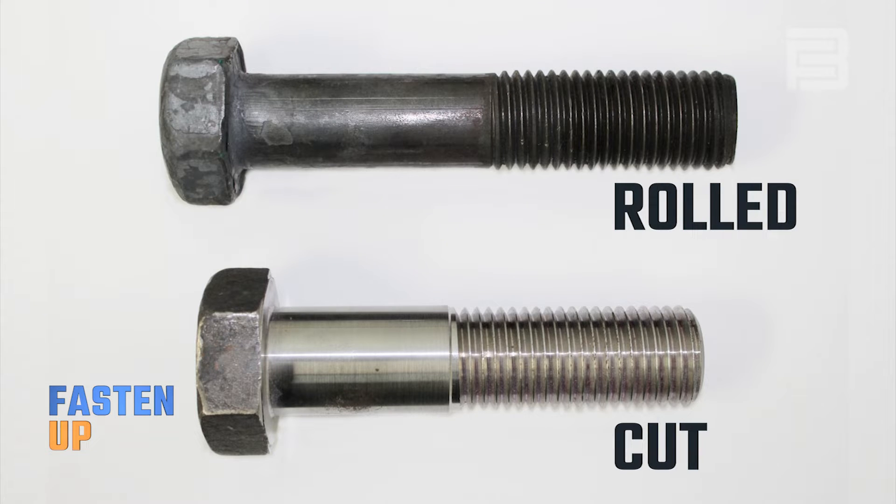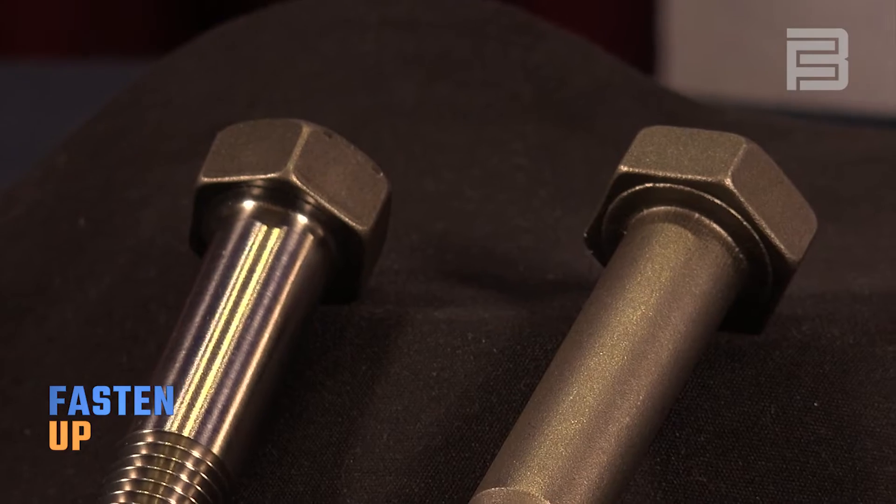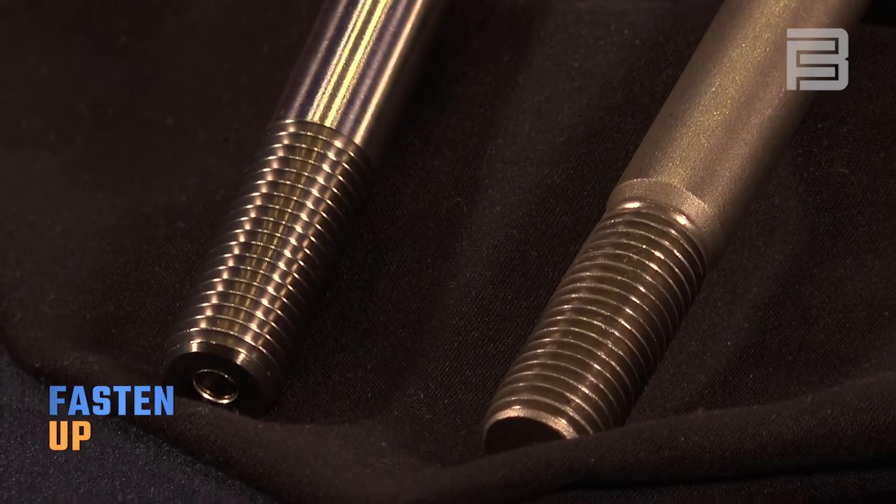So in comparison with rolled versus cut threads, which one is stronger? The short answer is threads made by rolling are stronger. There are a whole lot of factors that play into that — how they're formed, taking two dies and basically forcing material into itself like Play-Doh. But many times, asking which one's stronger is not the proper question. We should be asking which one's right for my application.